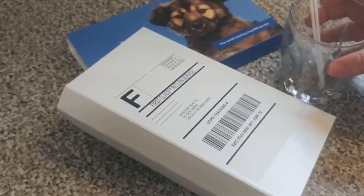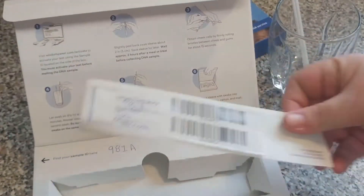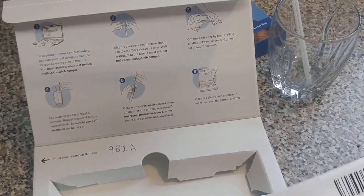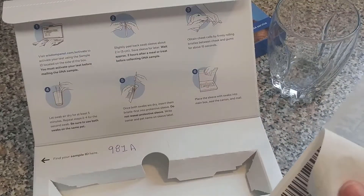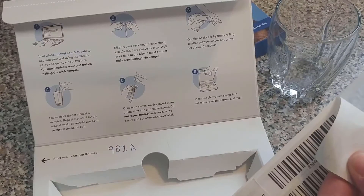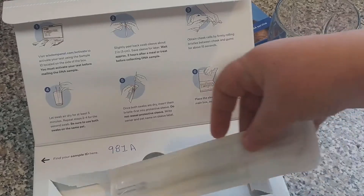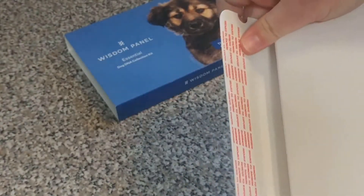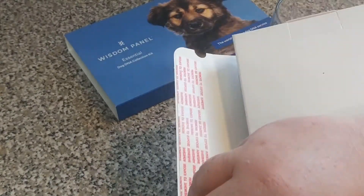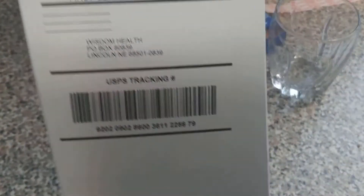Now we're going to get those dry samples — dry swabs — ready for packaging. It's said to let them dry five minutes. This is the container they go in. Put them bristle-first into the protective sleeve. Do not reseal. Place the sleeve in the box and pull the slip on back. And there we go — that is ready to send.